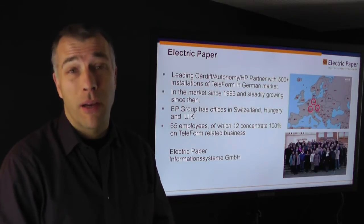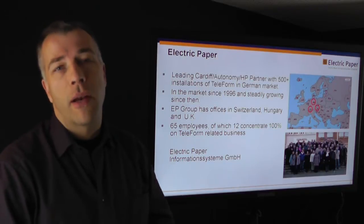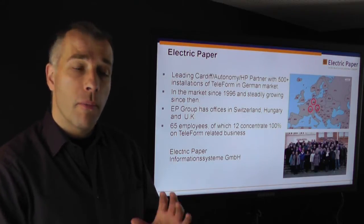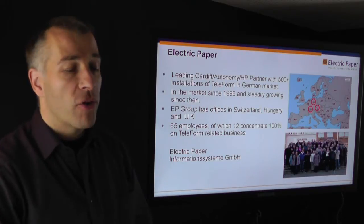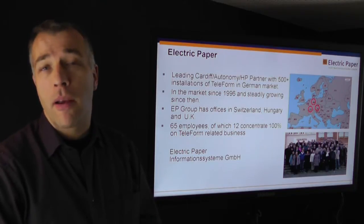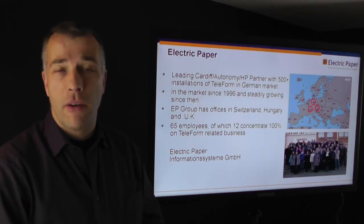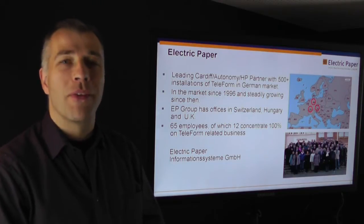Electric Paper has been around now for 16 years and we are one of the most successful resellers and system integrators of Teleform throughout the world. We are concentrated on the German-speaking countries with our direct distribution, but the module that we show you today is available in English and is used widely all over the world. Electric Paper has around 65 employees and pretty much one fourth of that is concentrated on Teleform and Teleform enhancements.